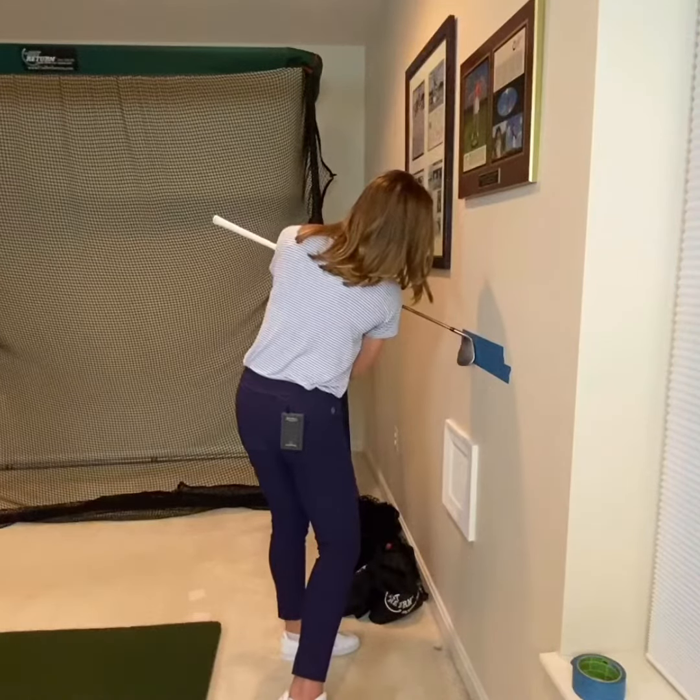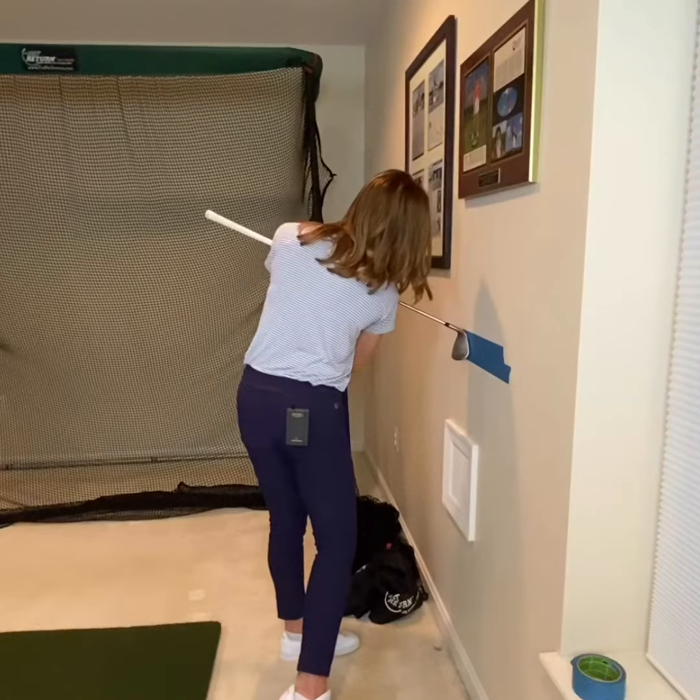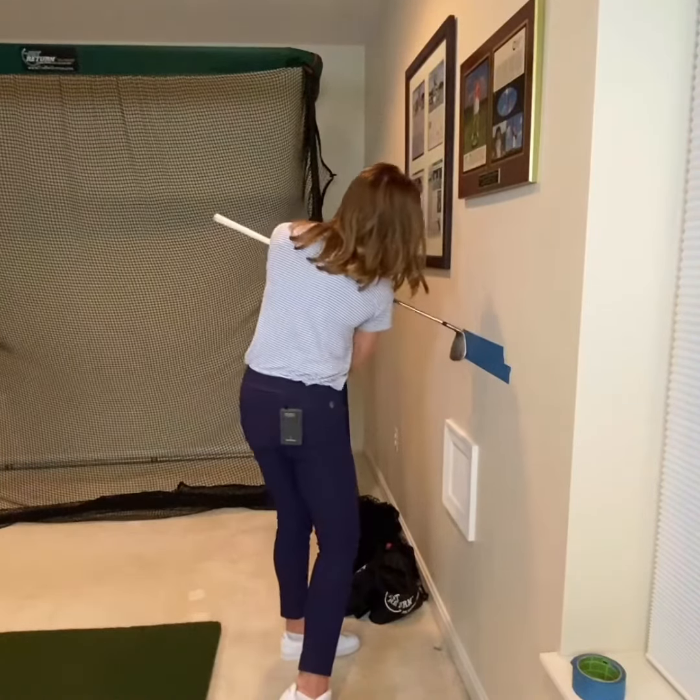And there we have it. You're now in side bend with rotation and extension of not only the left side, but also your back. So we have great posture back and through using this simple drill. I hope you enjoyed this hack and I hope it helps you improve your golf swing and your ball striking.